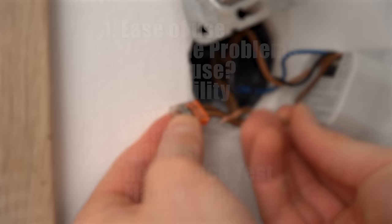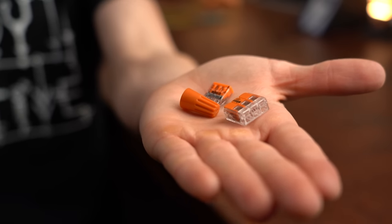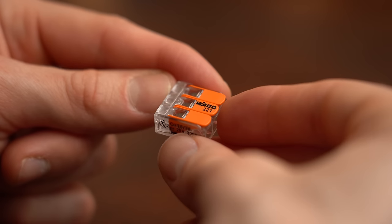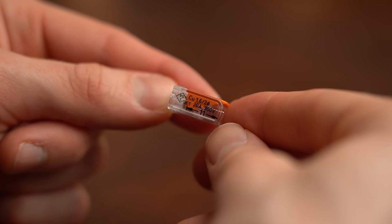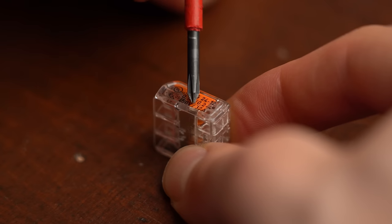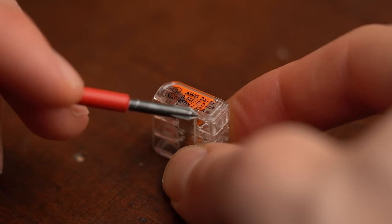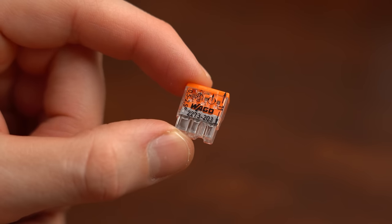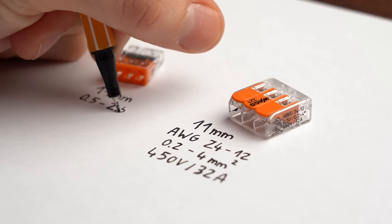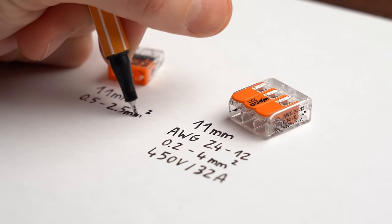Let's start with ease of use. Imagine I hand you these 3 connectors. You would soon realize that there is tons of information available on the WAGO 221 — not only how much insulation to remove, but also what conductor cross section it works with and what voltage and current it is rated for. The WAGO 2273 tells you a little less, with current and voltage ratings missing, and the wire nut basically tells you nothing.